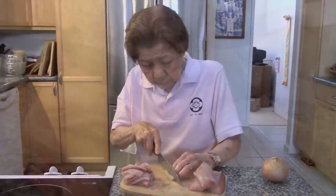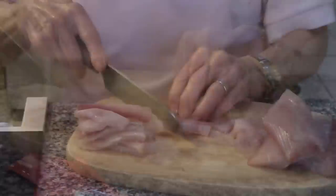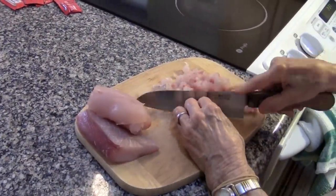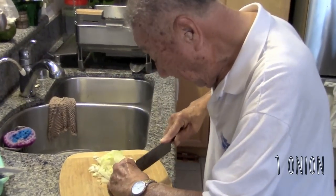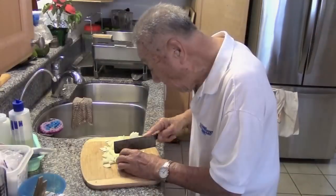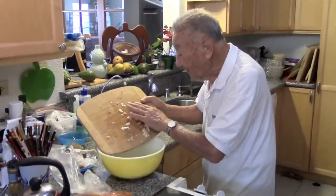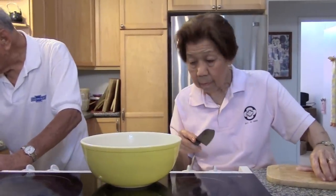Cut two pounds of fish into strips, then dice. Dice one onion and add to a large mixing bowl. Then add your fish to the mixing bowl as well.